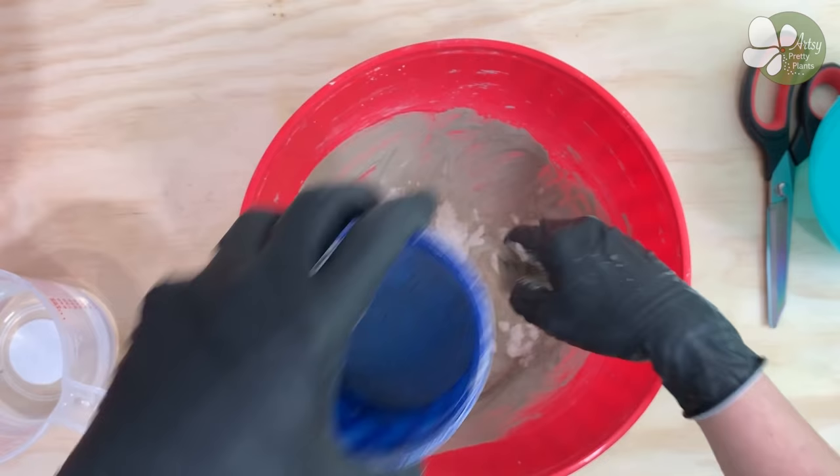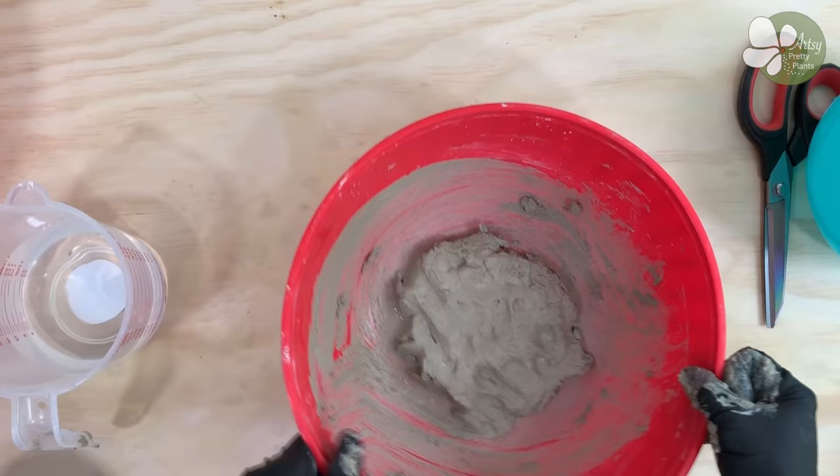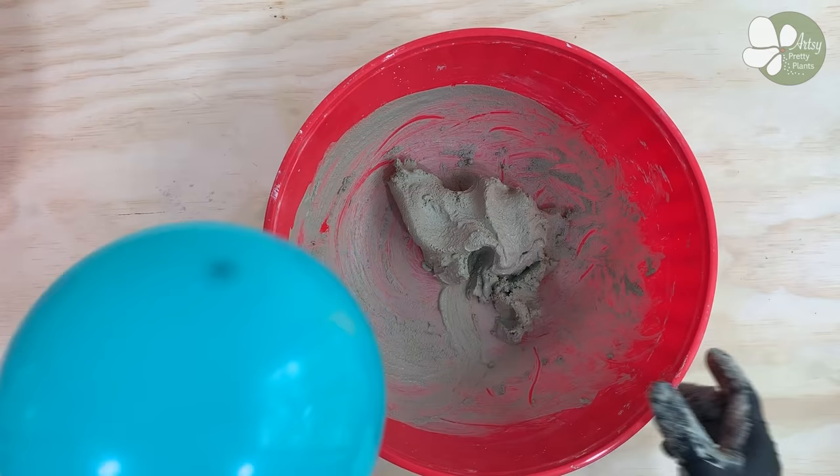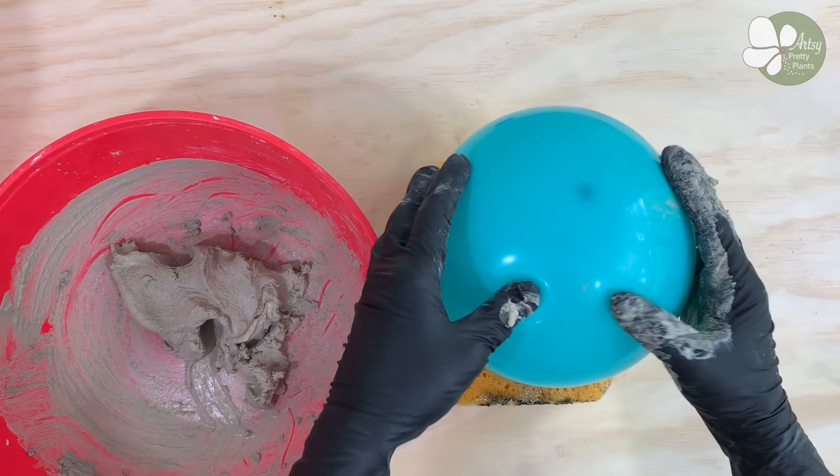Please note in my written tutorial on my website, I started with the tied end of the balloon, but you could start with either end. Take the balloon and put it on the sponge. The sponge will help keep the balloon from rolling around while working on it, as well as help keep it from popping, although the balloon is really quite durable.